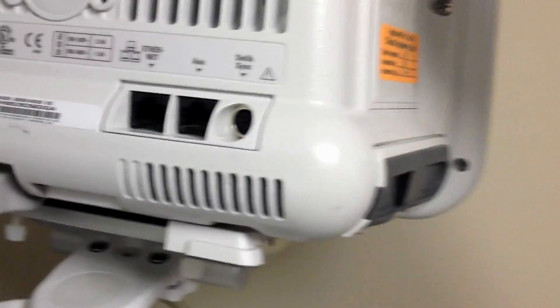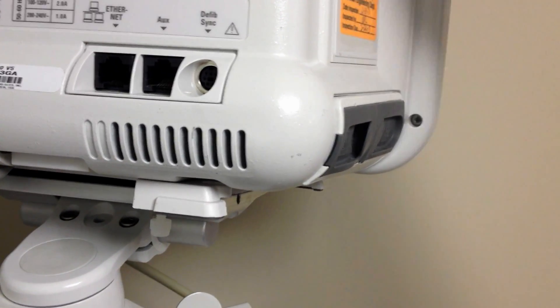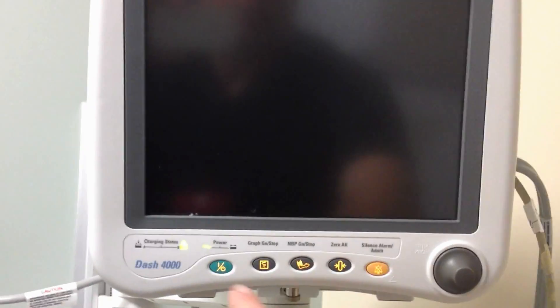GE-4000. Let's take a look at the COM ports in the back. We connect here to this COM port. It's an ethernet style jack. That's how we get our RS-232 out of it. Let's turn it on.